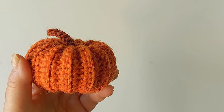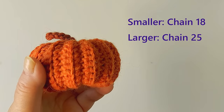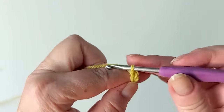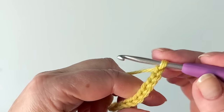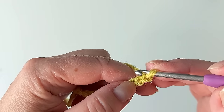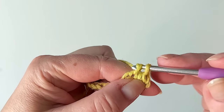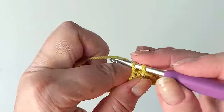The two different sizes are made exactly the same, so you can start with either. For the smaller one you need to chain 18, and for the larger one chain 25. Make a slip knot and chain 18, or 25 for the bigger one. Then we start the ribbing — start with the second from the hook and single crochet in each stitch to the end.